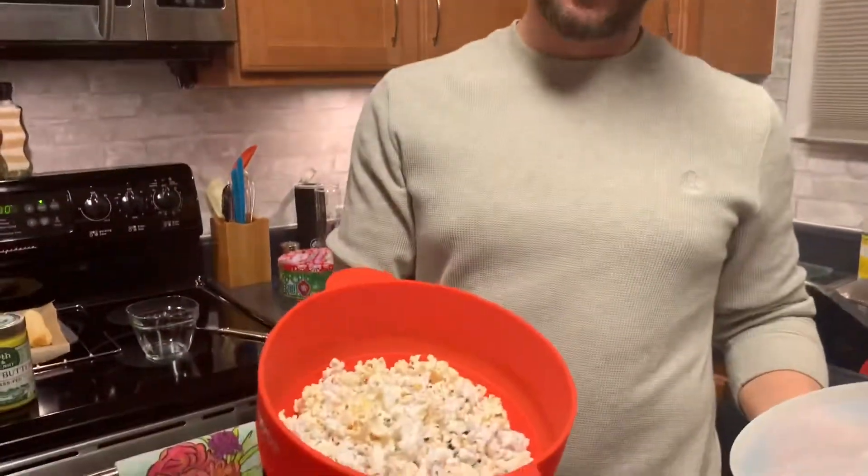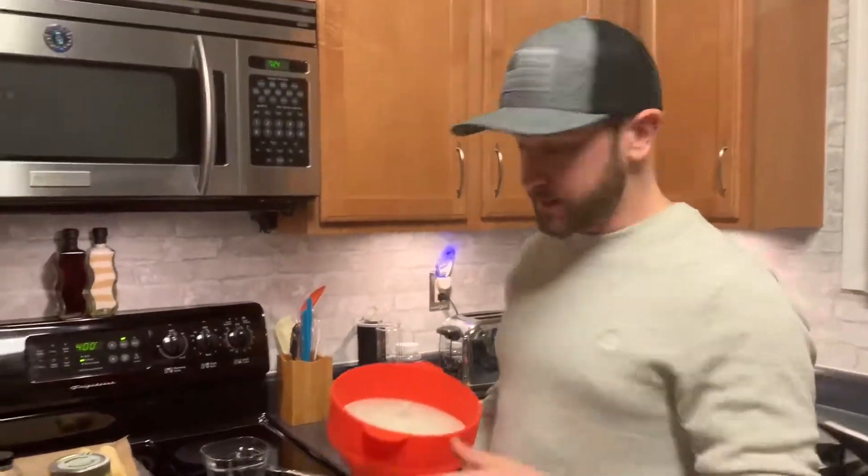Popcorn comes out of this thing like perfect. Only problem is it doesn't have any butter on it, so that's easy to solve too.